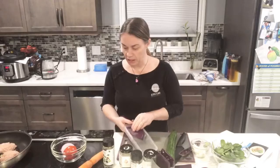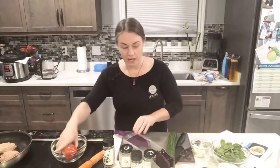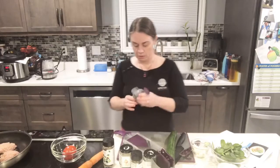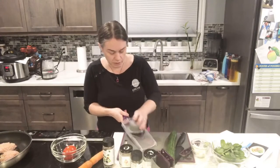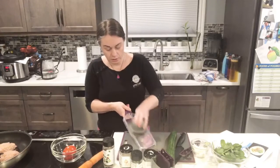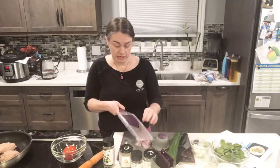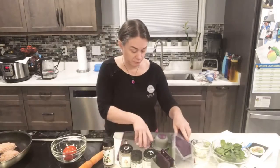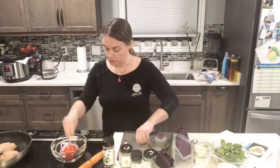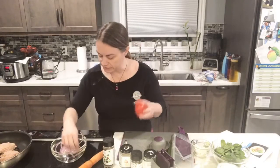Next I'm using the mandolin to slice my onion super thin — just a chunk of onion for a topping. I love using the mandolin for onions because you get perfectly thin slices without much effort, and hopefully without crying.